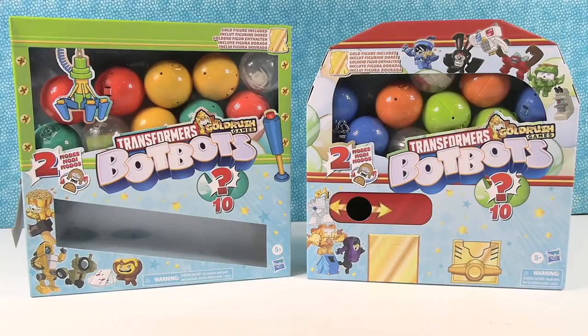Hey guys, it's BotBots Shannon and Transformers Paul — or Gold Rush Game Paul. Paul does like gold. Today we are here with some brand new Transformers BotBots Gold Rush Games packs.